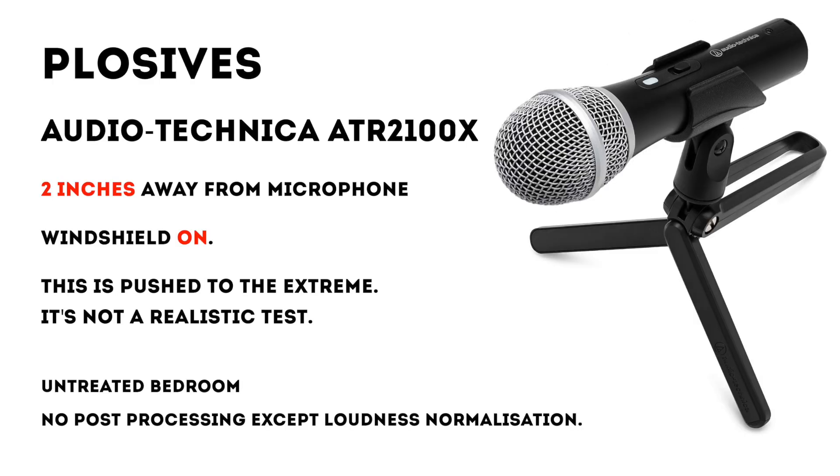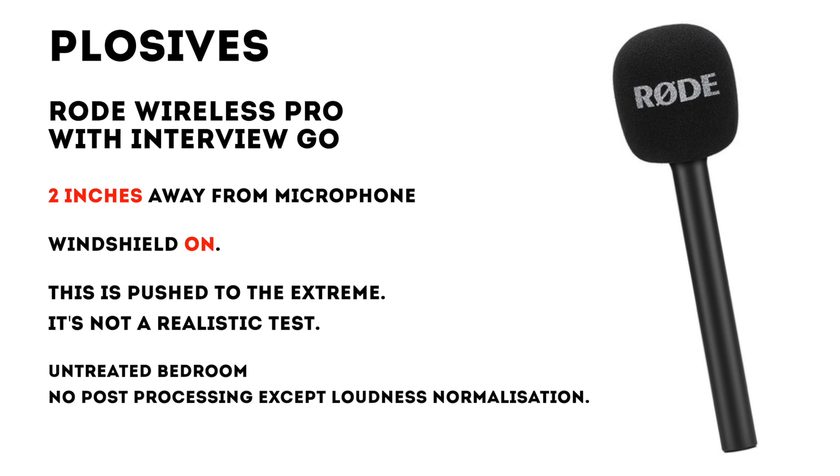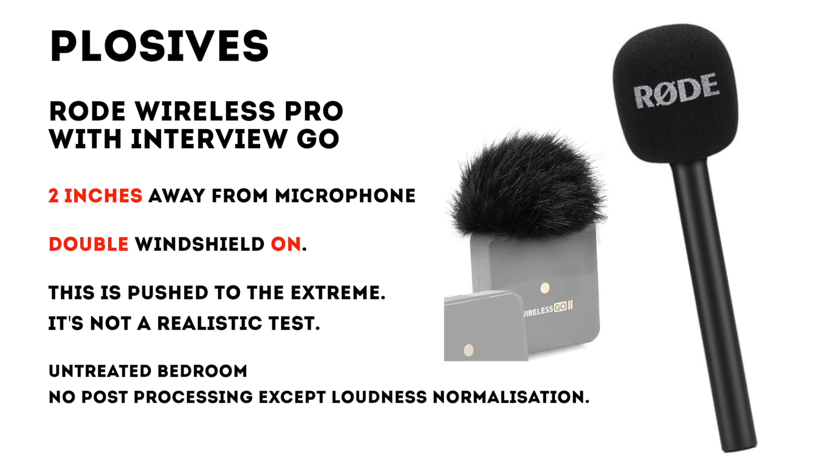The plosives test. Plosives, plosives, plosives.